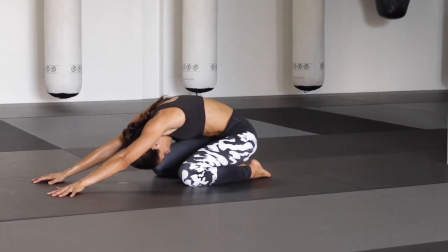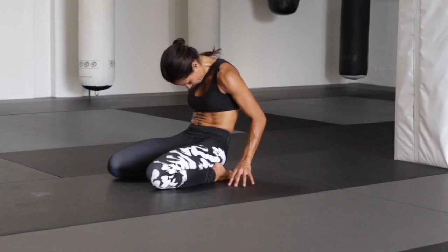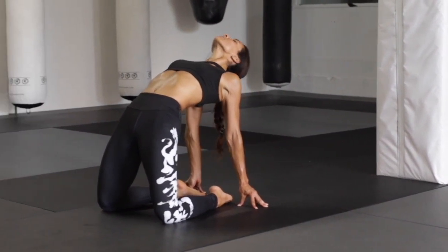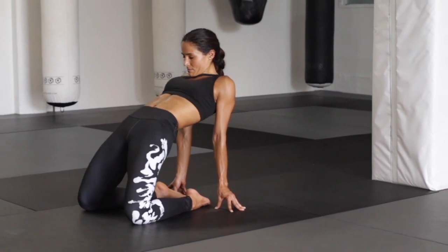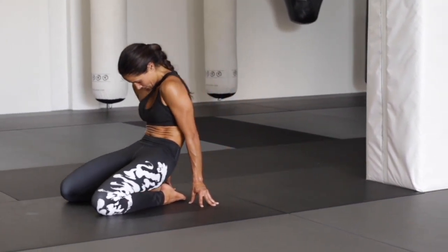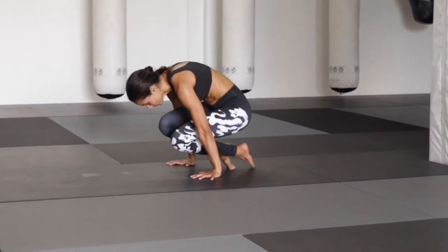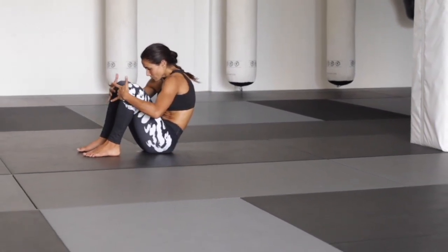Allow your arms to reach out in front. Rooting back, rolling back up, trace the floor, bring your fingertips right behind you. If you need support, use your lower back to open up camel. Chin to the chest, rolling through the spine, send the hips back. Forehead towards the ground as your arms come right by the side of your legs.